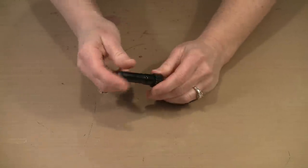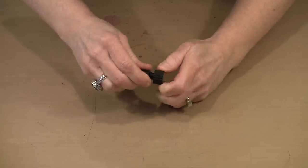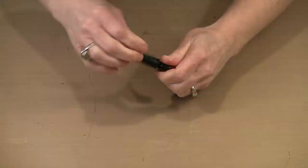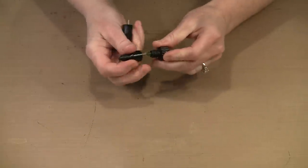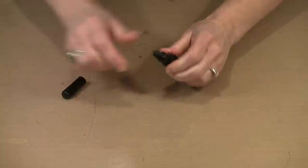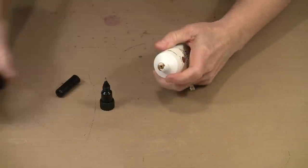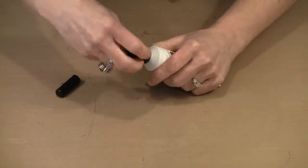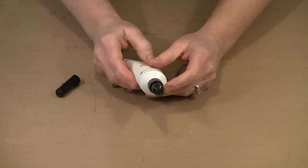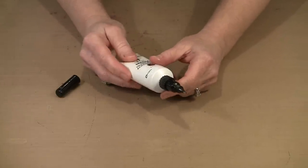Sometimes when you take the cap off, if you've screwed it on reasonably tightly, the base can come apart. No big deal — just put it back together and line everything up. As far as putting them on the tubes of paint, the inside threads have been made to match the threads on the paint, so it's a simple matter of screwing it on. Now what you have is a writing device, a dotting device, or a doodling device.